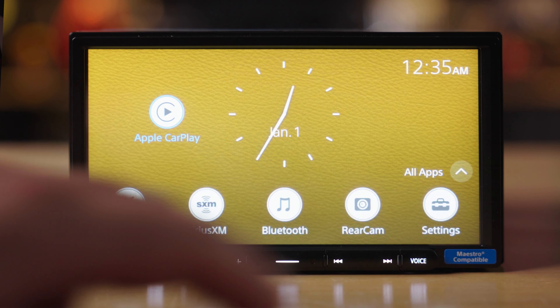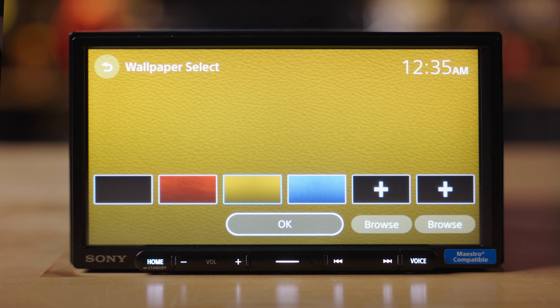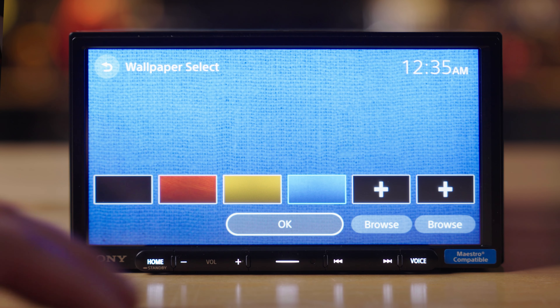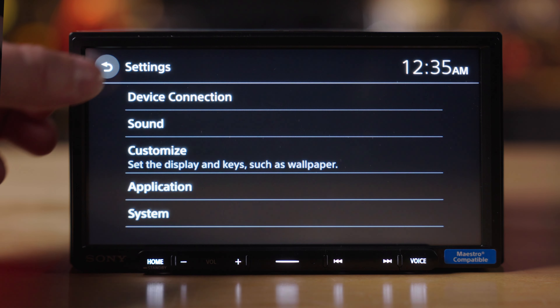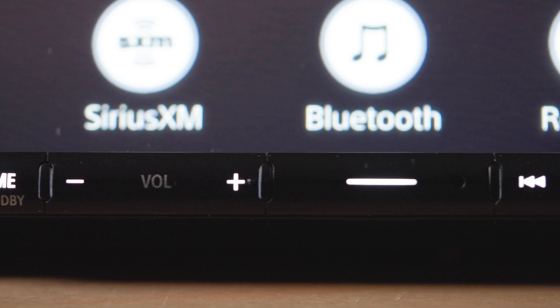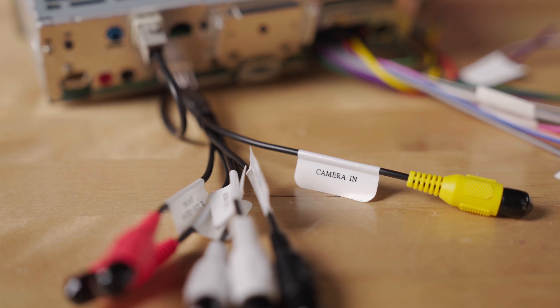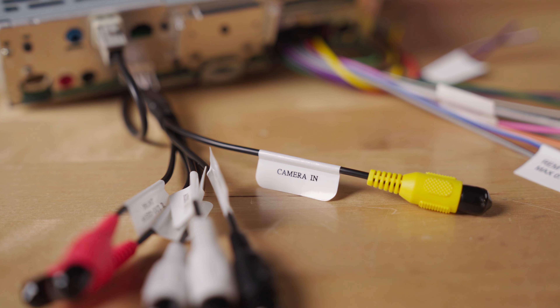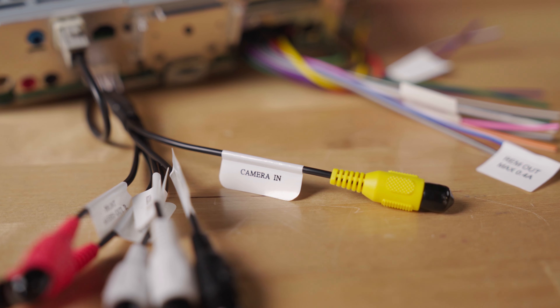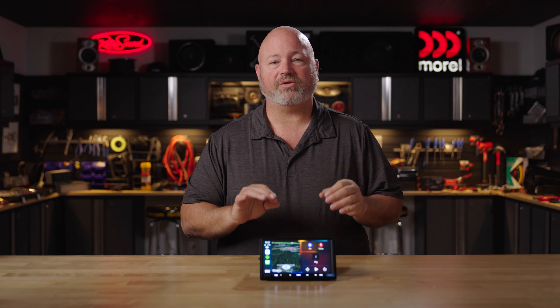You can also customize the look and feel of this radio. You have multiple colors to choose from as your background color, and you can even upload your own JPEG to use as the background for the home screen. The buttons along the bottom are also nice — you can even customize the function of the center button to do what you want it to do. It also has a backup camera input so that you can add an aftermarket backup camera to this radio.